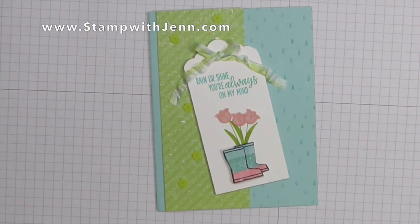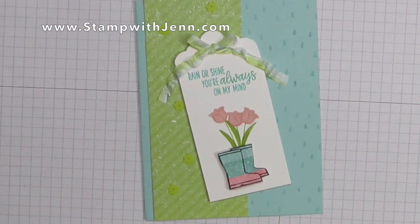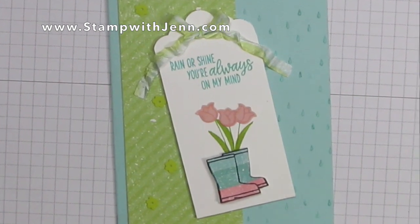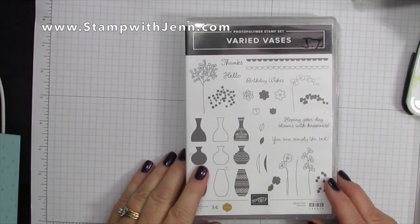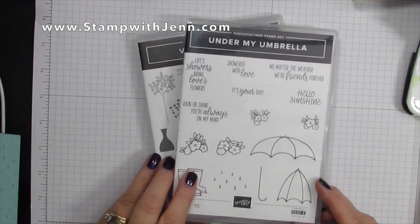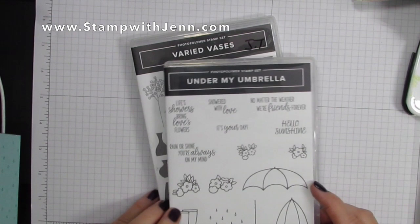Hello, this is Jen from stampwithjen.com. In today's video I'm going to show you how to make this pretty card with the tulips in the boots. You'll need one of my favorite stamp sets from the annual catalog, Varied Vases, and a brand new stamp set called Under My Umbrella from the Stampin' Up! mini catalog.